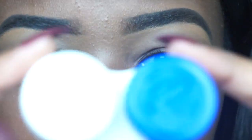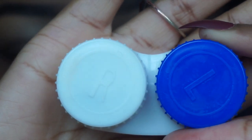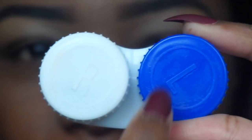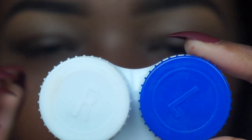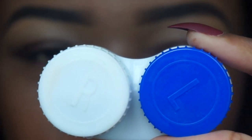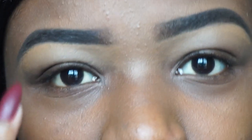In terms of contacts, I keep them in this contacts case that I get every time I buy my contacts. As you guys can see, they have a right lid and a left lid, marked with an R and an L. You want to make sure you keep the right contact with the right lid and the left contact with the left lid, because if you get an eye infection on one eye and mix them up, you could transfer the infection to the other eye.